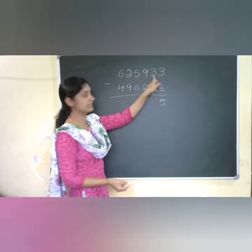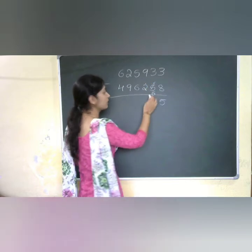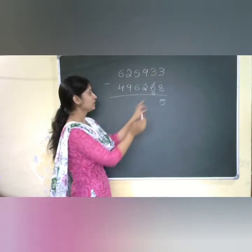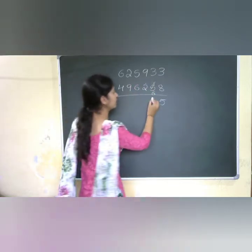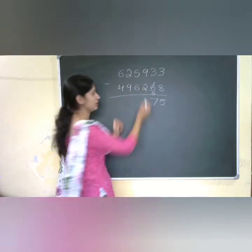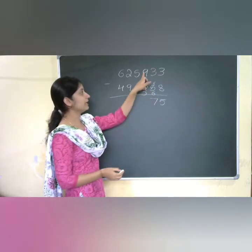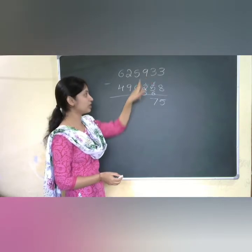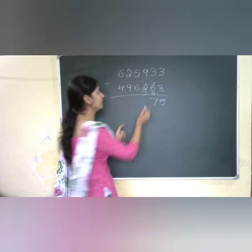Now checking 6 and 3: I should put a dot near 2 because I am getting 6 here and 3 there. Complement for 6 is 4. Then 4 plus 3 is 7. The digit 2 becomes 3 because 2 plus 1 dot equals 3. Now I can directly subtract: checking 9 and 3, that is 9 minus 3 equals 6.